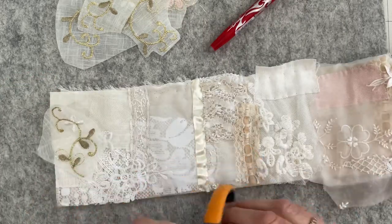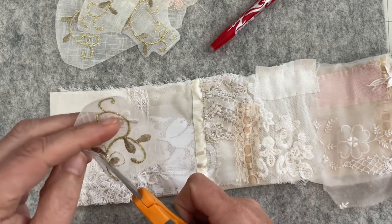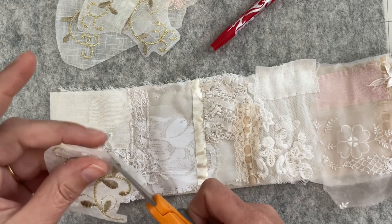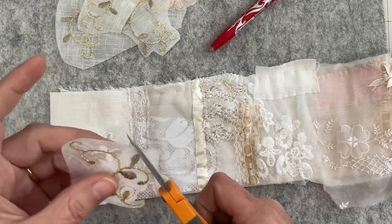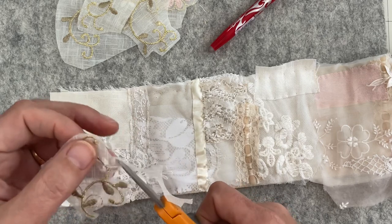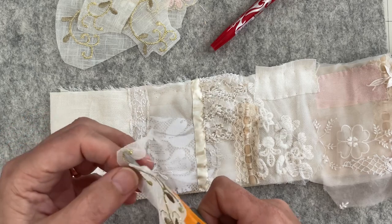The other thing I had in mind was bullion stitch — I really like the effect it gives. I thought maybe I'd use one of these snippets as my foundation, to set the mood, and then work bullion stitch around it. That's sort of where I'm thinking. Let's get this fussy cut out and in position.